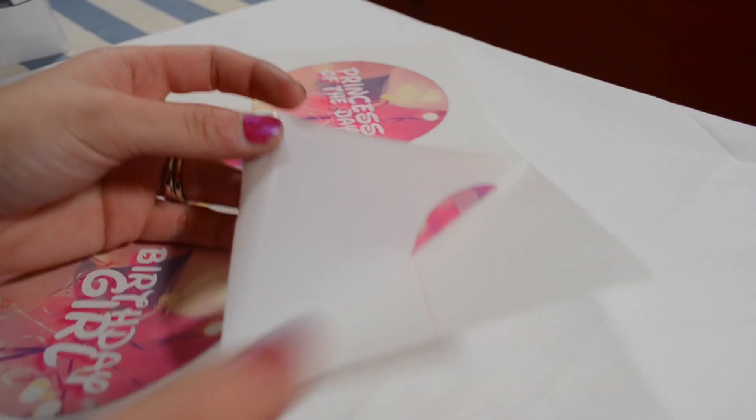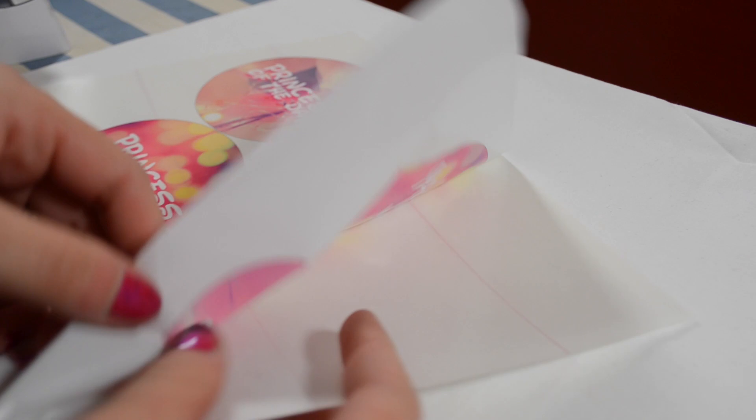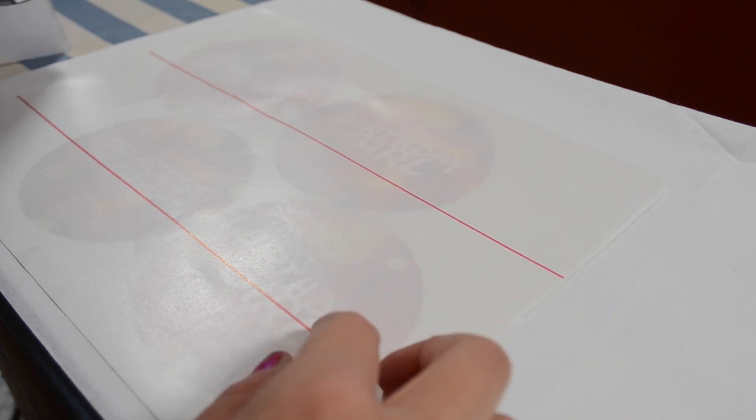Alright guys, today I'm showing you how to make birthday girl ears, and I'm so excited to be introducing you guys to a new thing I'm doing, which is printable ears. This is the birthday girl ears that I will have for free for my beautiful subscribers like yourself.